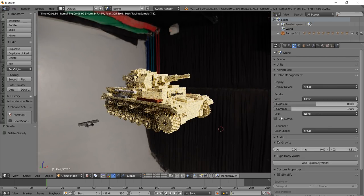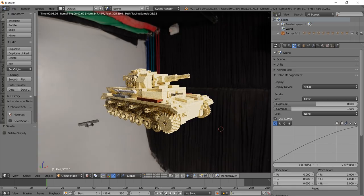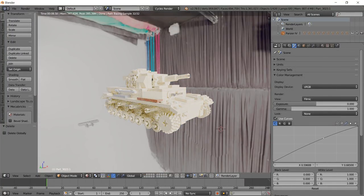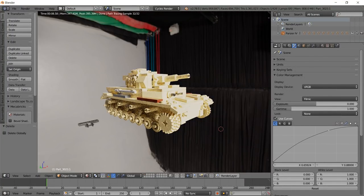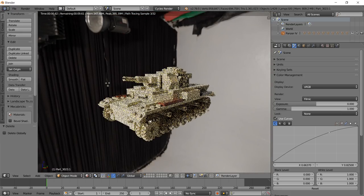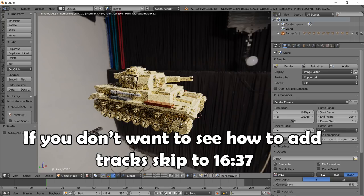To edit this, we can use these curves here - click and increase or decrease the colors however you want. It does look a little washed out, but it looks pretty good. Before we do that, we can go through and add the tank track that we kept off the model.